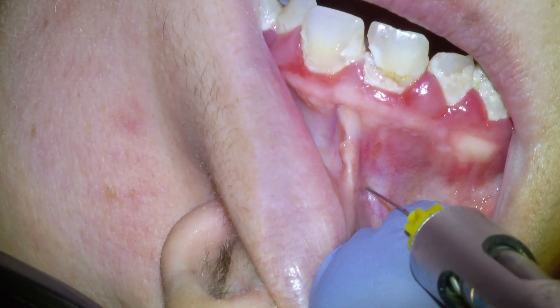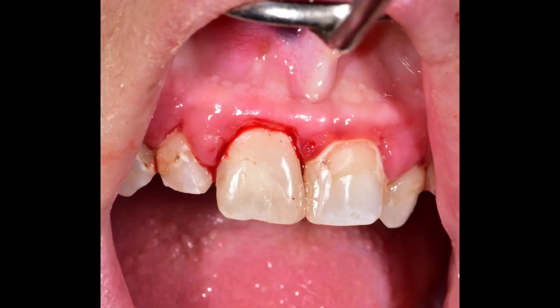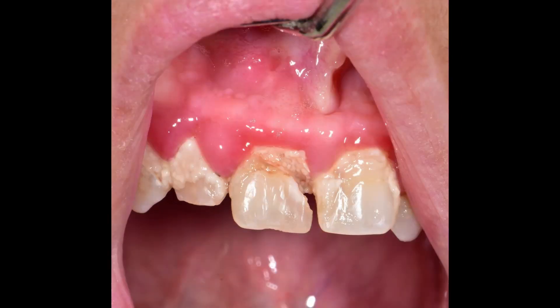Hi everyone, Dr. Tanner Dobson, and in this video we're going to be doing a root canal. This is a patient that came in with a large cavity on their front tooth that was well into the nerve, and we fixed it with the root canal and a filling. So there's our final result and in this video we're going to be going over that procedure.